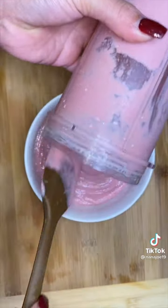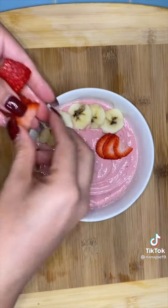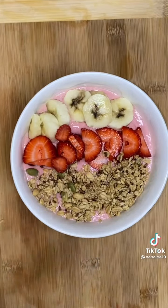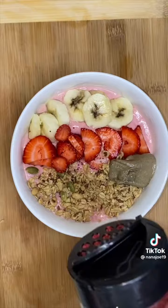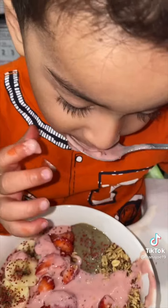He's always participating in the kitchen. We blend the smoothie and pour it in a bowl. Then I add his favorite fruits — he loves banana and strawberries. I'm also adding a little bit of granola and instead of peanut butter we're gonna use a seed butter for him; he loves it more than peanut butter. As a matter of fact, he doesn't even like peanut butter.